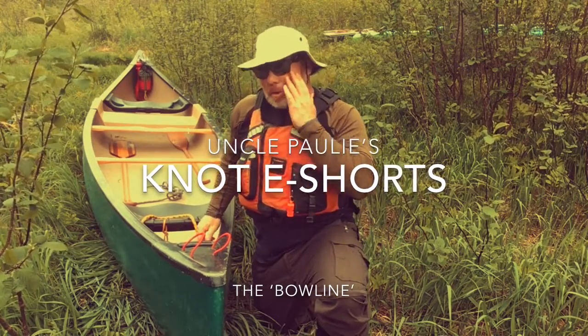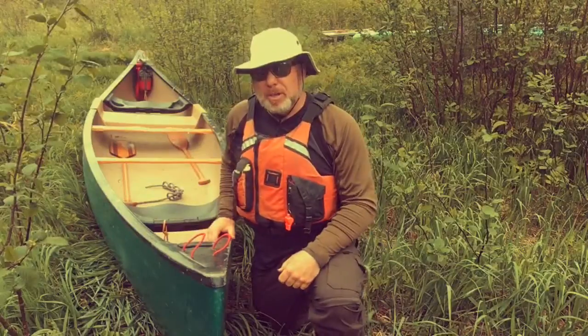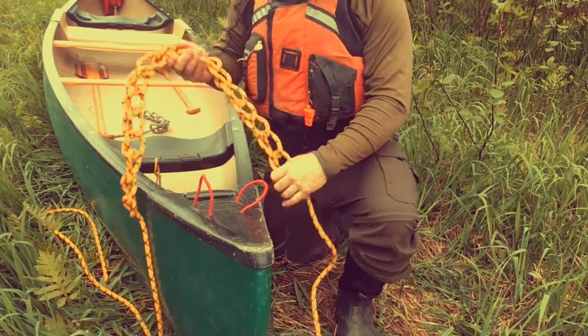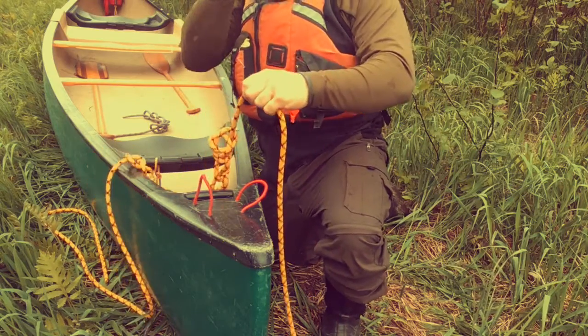Paul McKinnon here with Anglefoam School District North, aka Uncle Polly, down by the water today. This morning I'm going to show you the bowline again, tying that with the beginning of the daisy chain line.